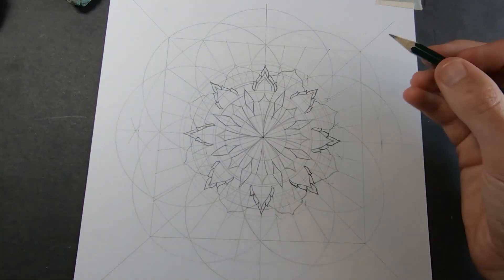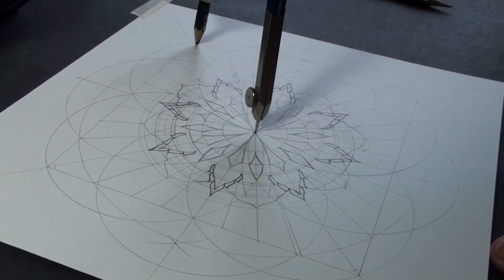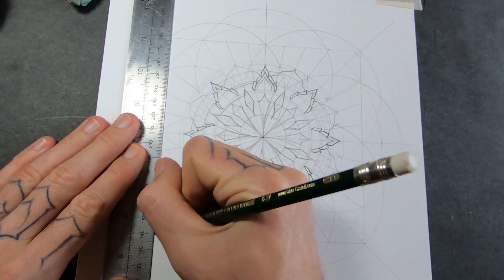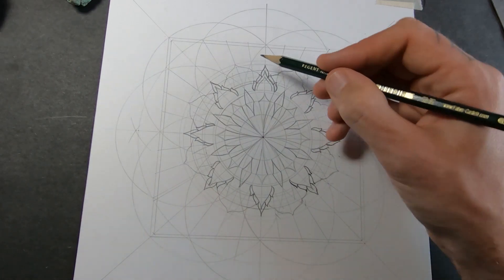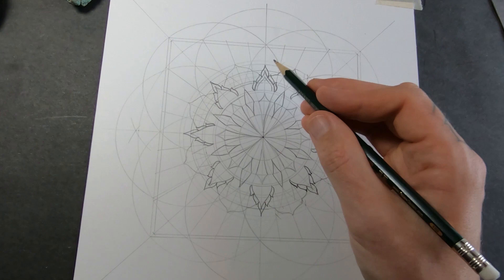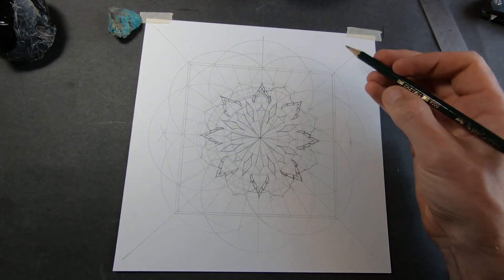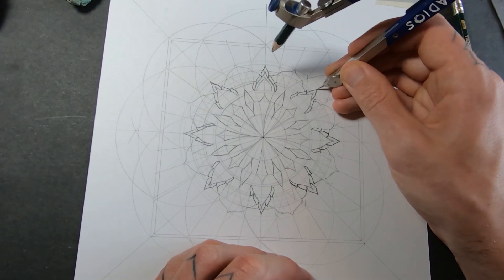Now I need to work on the frame a little bit. I'm going to put a little mark on each corner a few millimeters in from the edge of the square, then connect all those marks to give a nice border. I like the shape right here — I could only use it in the corners though, because here it crosses outside the square. I like this pattern so much I want it around the whole mandala, so I'm going to draw a circle again in the same place but smaller.